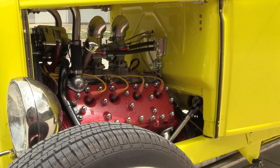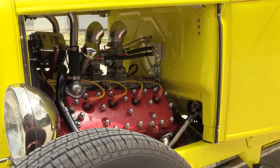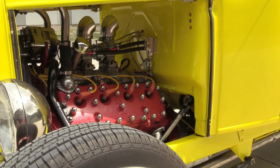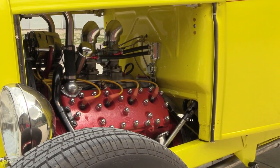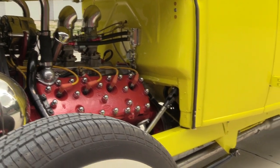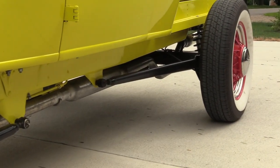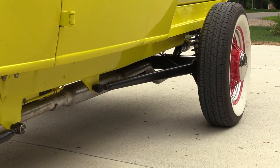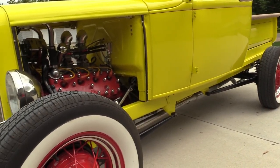He decided to go with the iron heads — he thought they looked right. Behind the motor he has a C4 automatic transmission from Joey Lindahl. The rear end is an 8.8 Ford rear end with shortened axles from Quick Performance, and he changed the gear ratio to a 3.08.